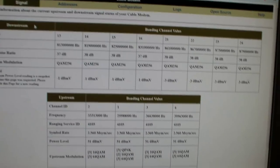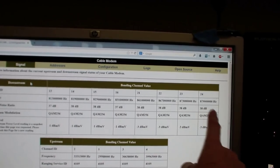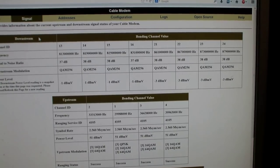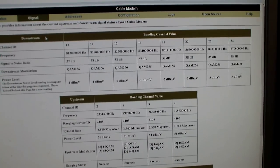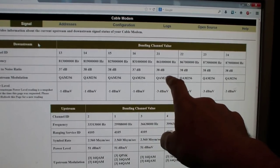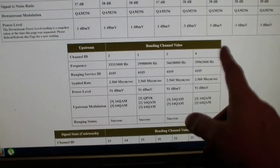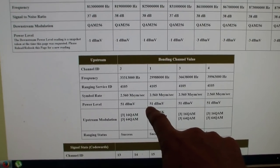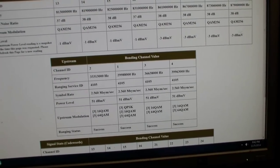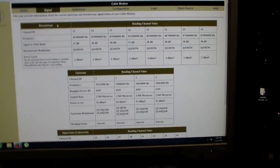Take a look at the signal here — this is awesome, I got all eight channels. Four channels would have been enough, but eight channels is awesome. I'm getting 38 dB, maybe 37 dB on one of the channels. On the upstream channels, the power level is 51 dBmV, which is a nice strong signal. My old modem only had one channel up and one channel down.